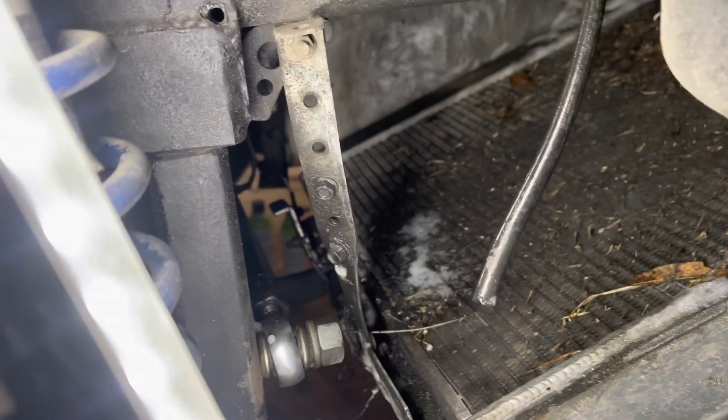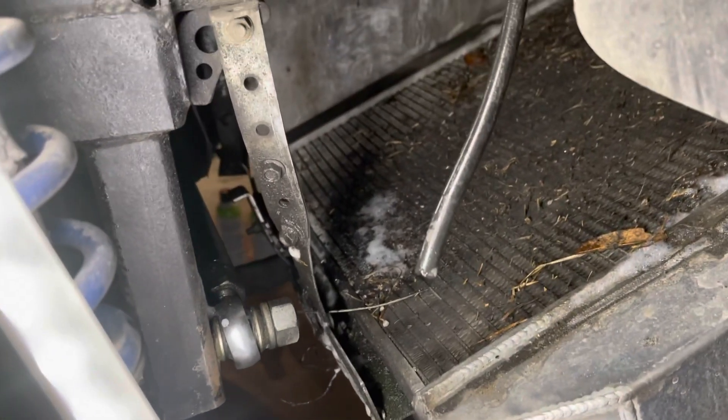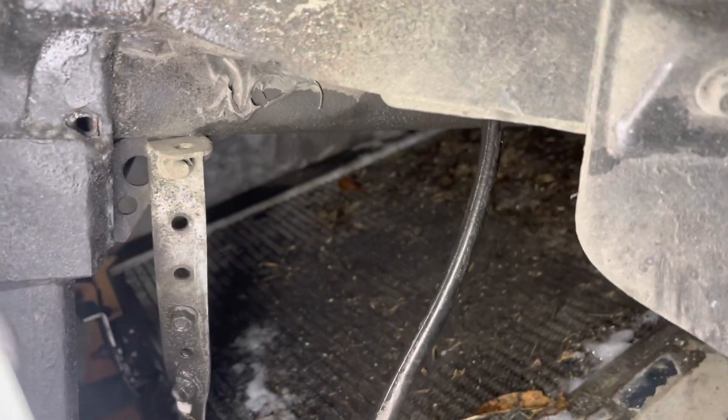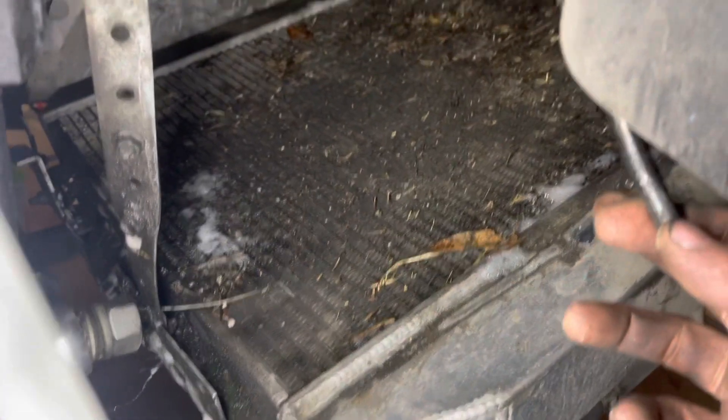Back home and just going over the car after sick week. Changed spark plugs, played with the tune a little bit to get a better cold start, and also started checking out the radiator. In one of the last videos I mentioned it had a bunch of grease — gear oil from the rear diff — kind of spraying into it. So yeah, it's pretty nasty. I shot some engine degreaser up in there, and that's what the little bit of foam is.